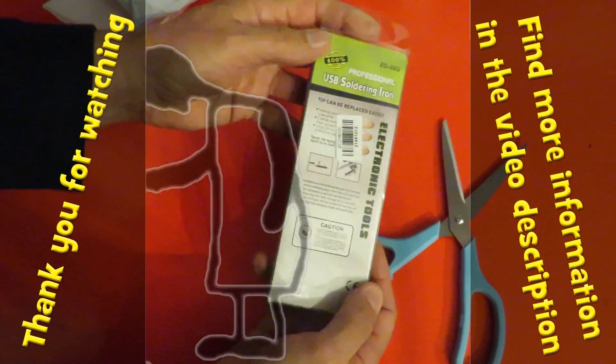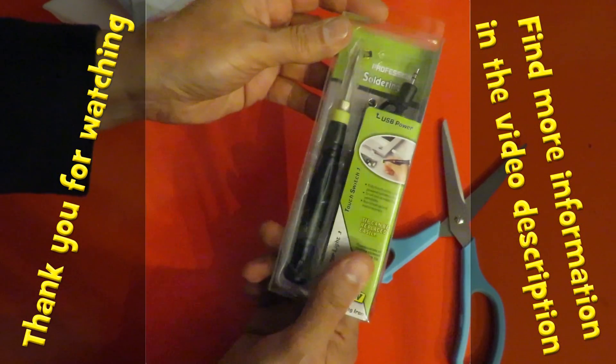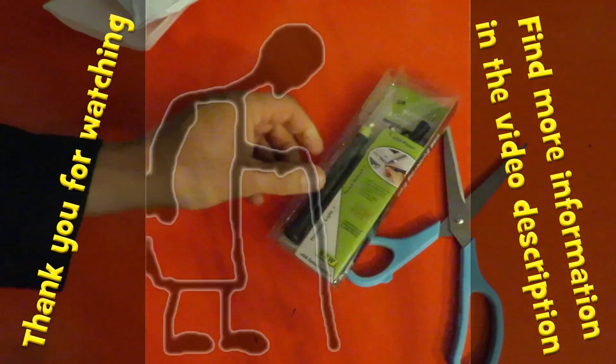I've got a little project I can try it with, so we'll have a look at that later.